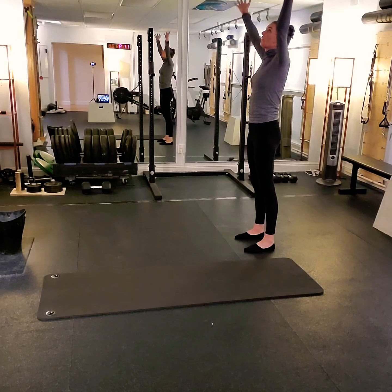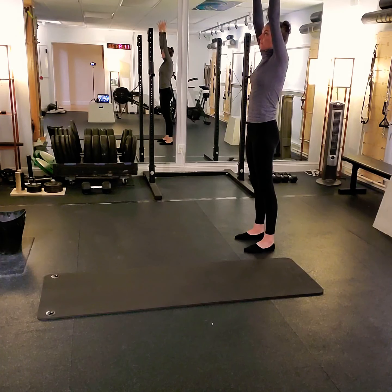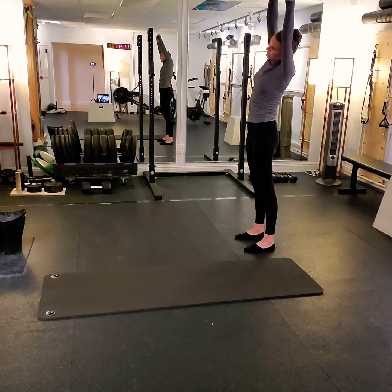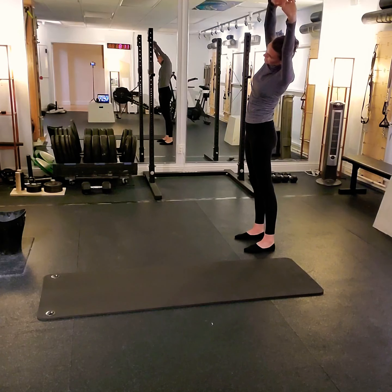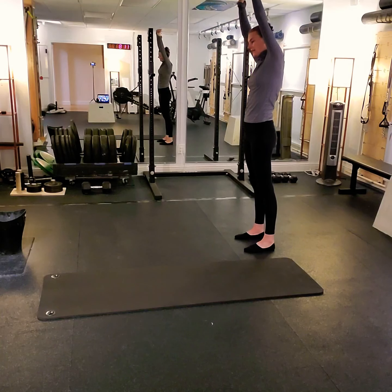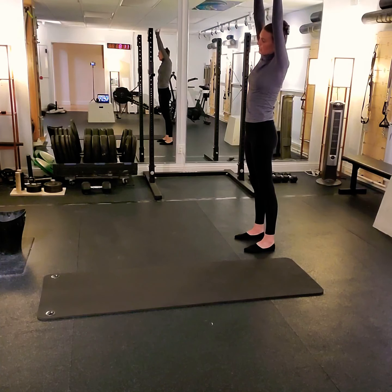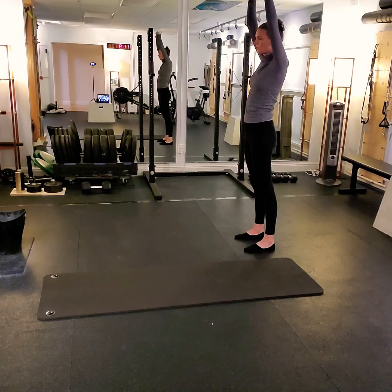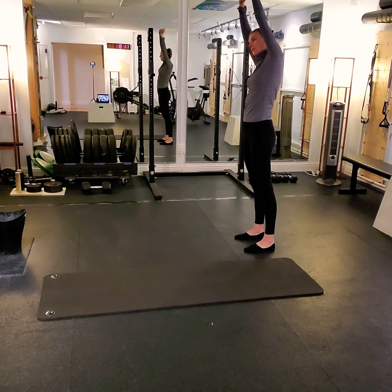Stretching all the way up to the top, reach up nice and long, fingers interlace, palms up towards the ceiling. We do our double set of side bends — inhale over to the right, and exhale back to center. Reach up and over to the left, and back to center. One more each time, trying not to kick your hips out to the side. We're reaching up long through the torso and back to the other side.